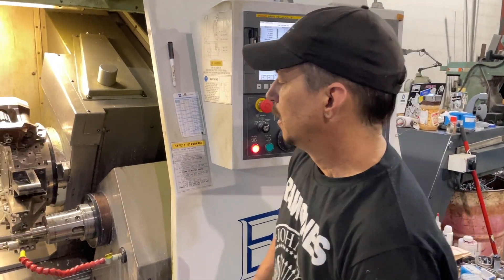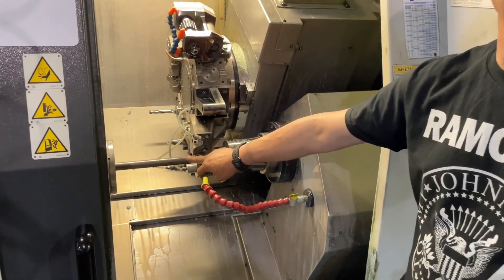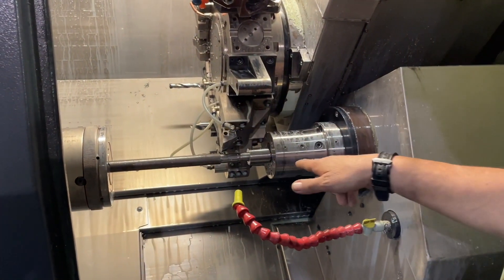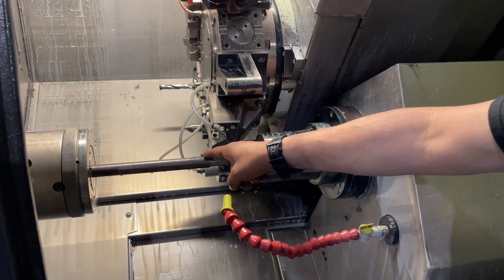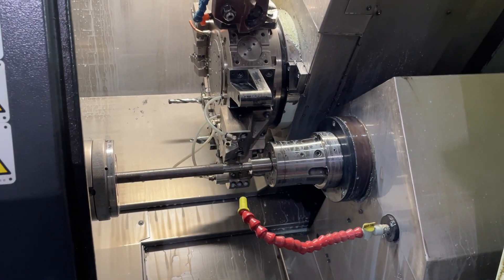This is operation number six. The center has moved over into the spindle to support it because it's so long. Our turning tool is now set ready to turn this to its final diameter.